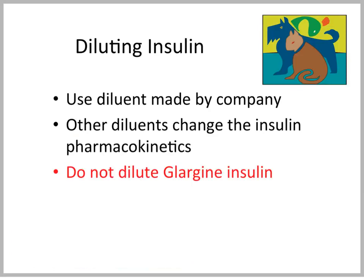We already talked about diluting insulins when we talked about glaucine. Glaucine should never be diluted. Other insulin preparations could be diluted, but if you do that, you would need to use the diluent provided by the company. Otherwise, you completely change the pharmacokinetics of that insulin preparation.